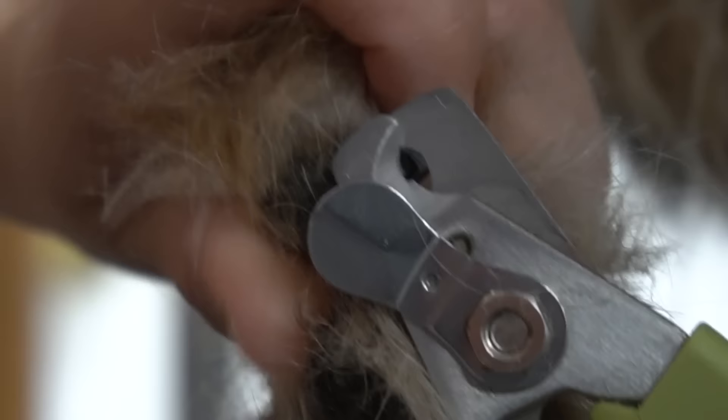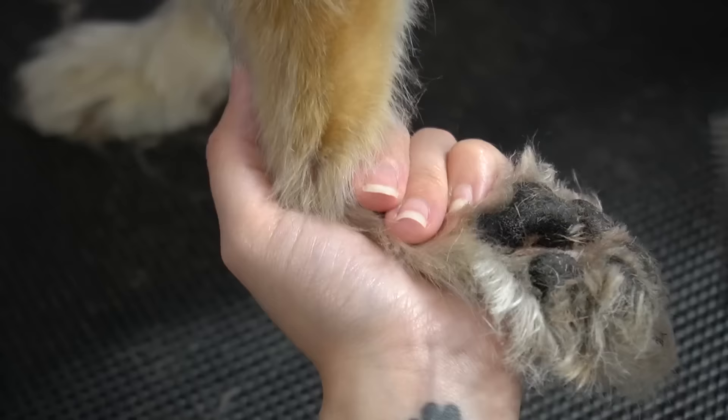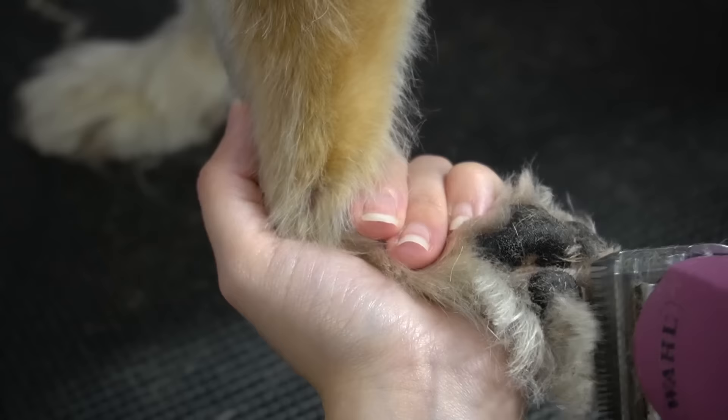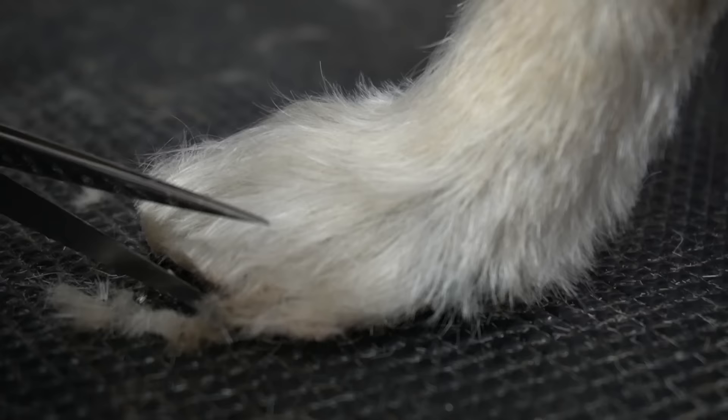Then I clip her nails, but her quicks are quite long, so I can only take the tips off. Using my 30-blade, I shave out her paw pads, and then using my straight shears, I tidy up her very fluffy paws.